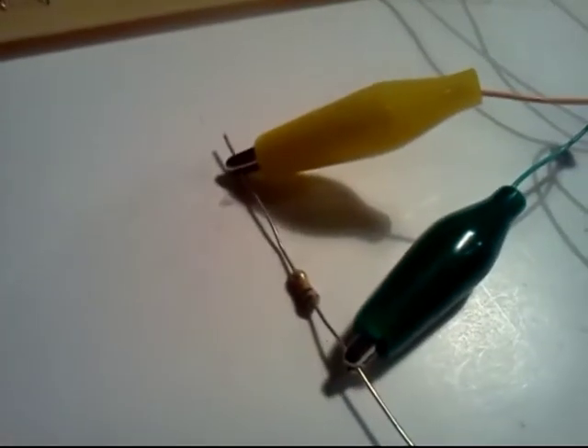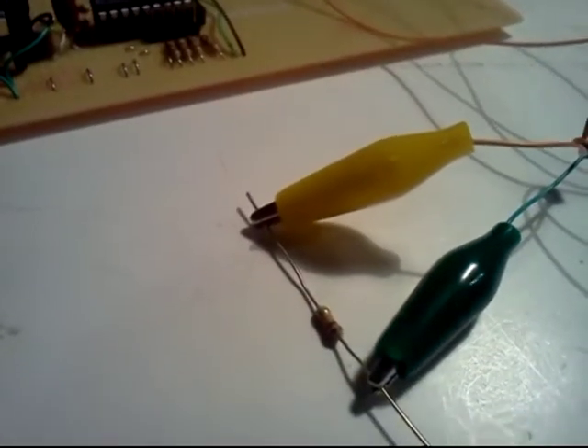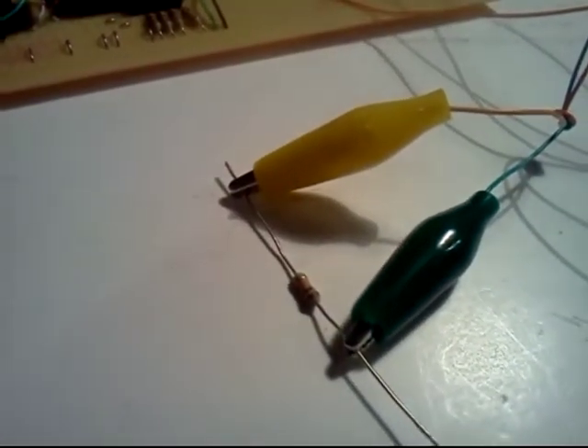10,000 ohms, which is brown, black, orange. The device reads: Orange.